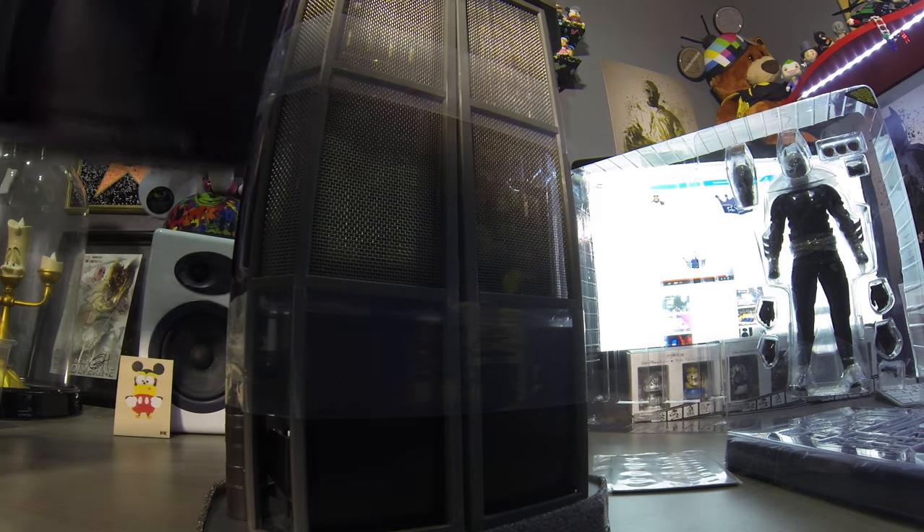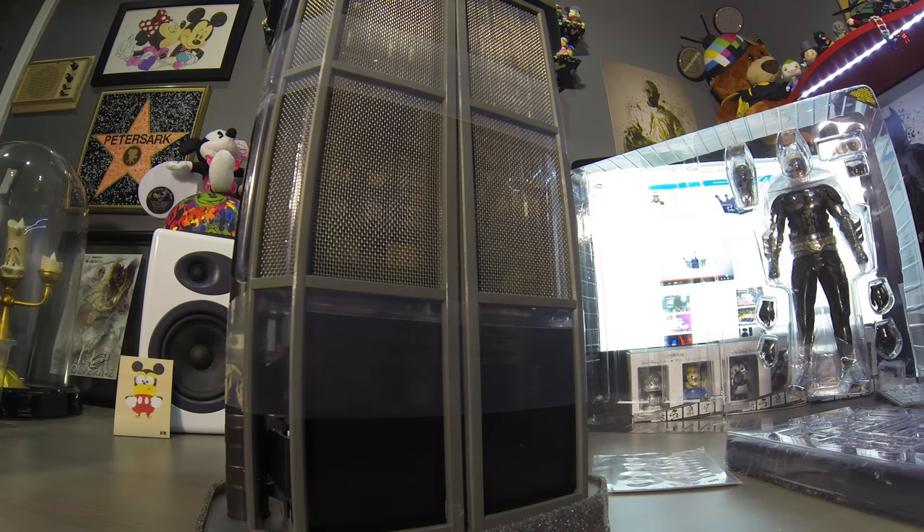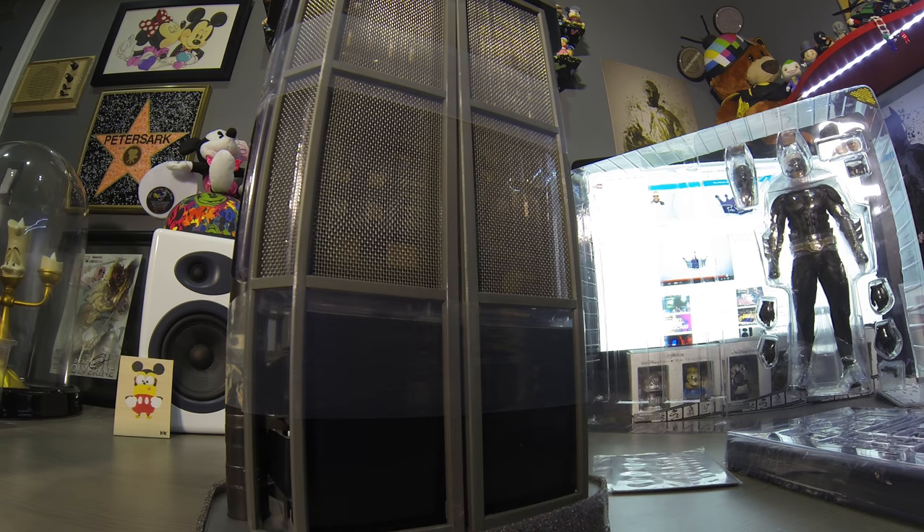Wow, this thing's a monster. Let's get rid of this packaging — there's nothing in the back.